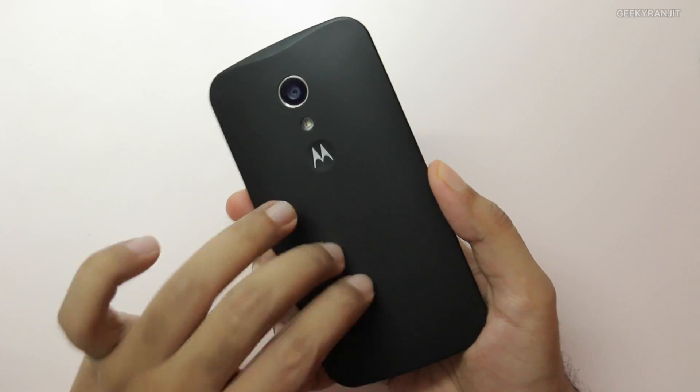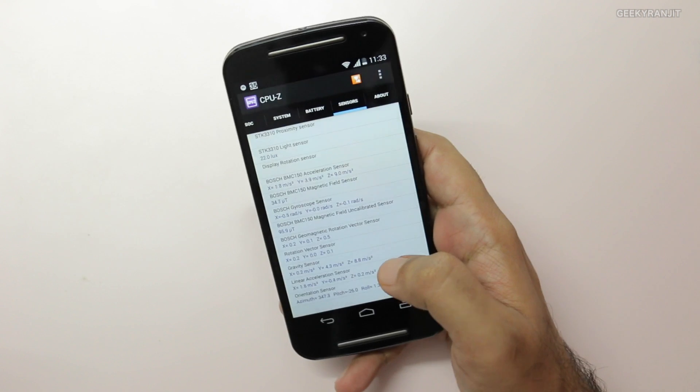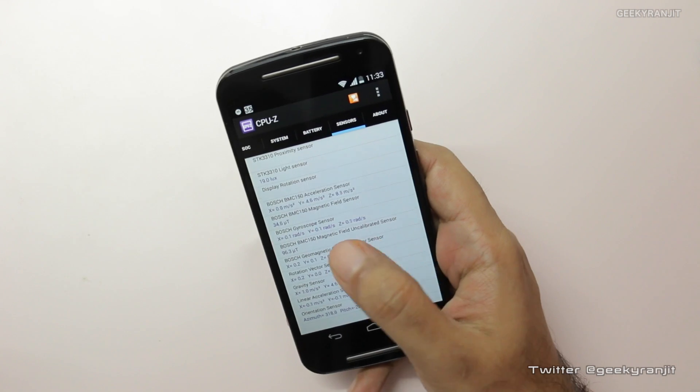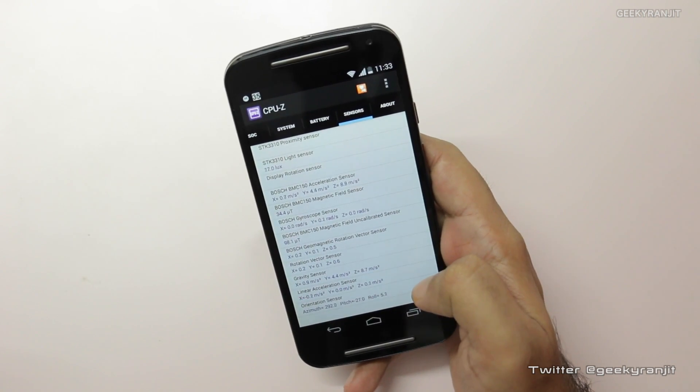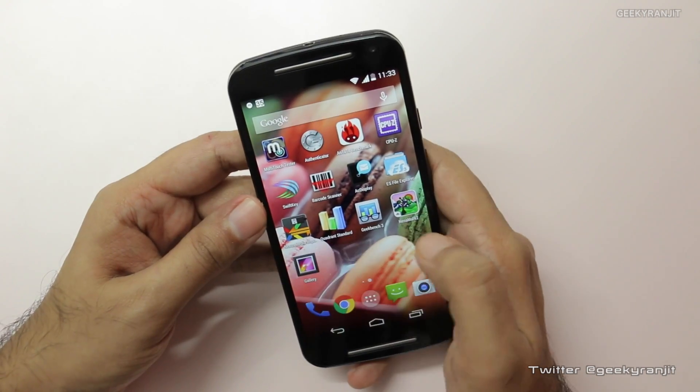The back cover can be opened but the battery is sealed inside, so it's not user-replaceable. These are the sensors — looks like Motorola has provided almost all the important ones. Some of you were asking about the gyroscope — yes, we do have a gyroscope. So that covers the configuration.